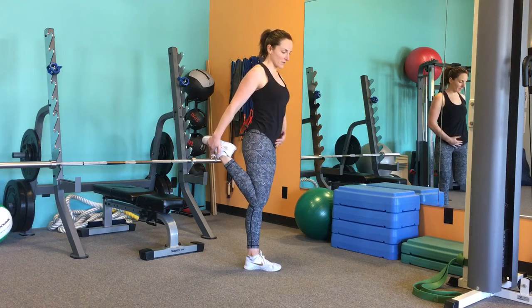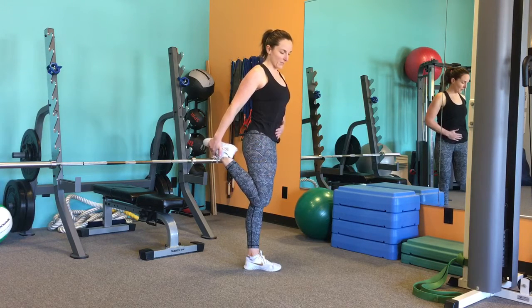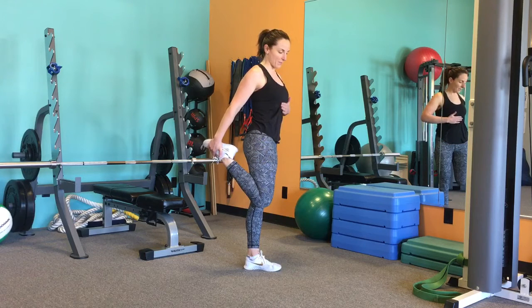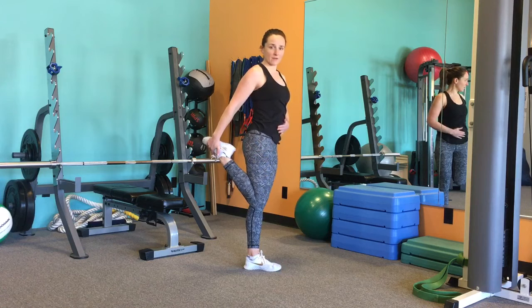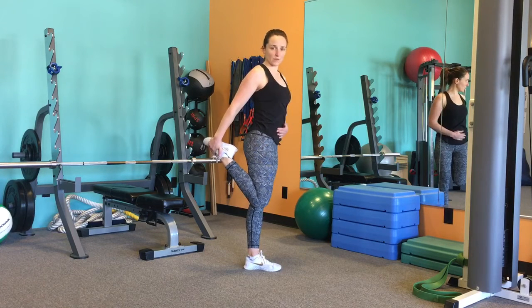And then you're going to try and tip your pelvis — scoop the pelvis under and pull the belly up this way. Then press the knee back. We're really trying to open the front here, feeling that stretch through the front of the thigh.